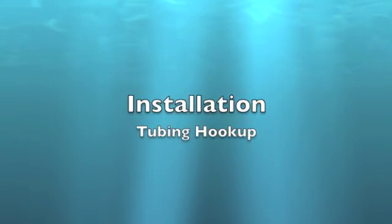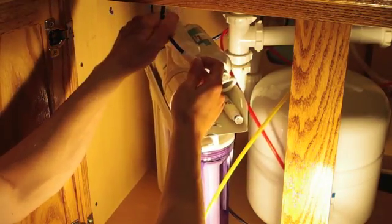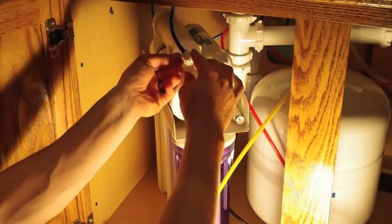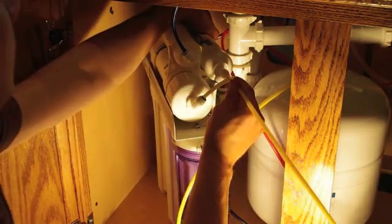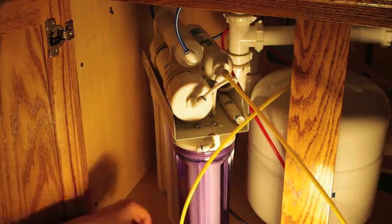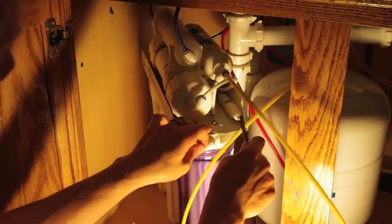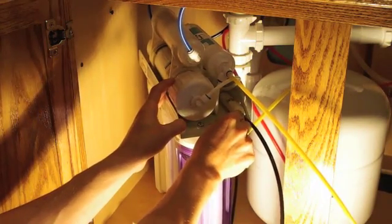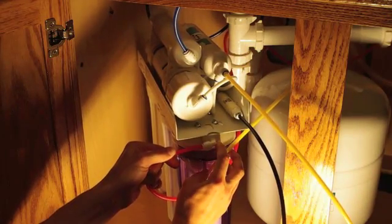Tubing hookup. Insert the blue tubing into the pH balance filter port and install the locking clip. Insert the black tubing into the auto flush valve and install the locking clip. Insert the red tubing into the sediment filter.